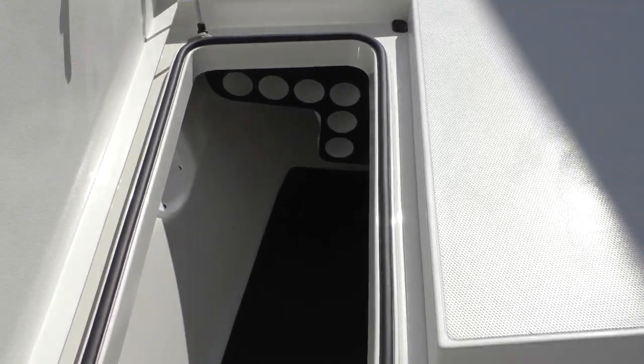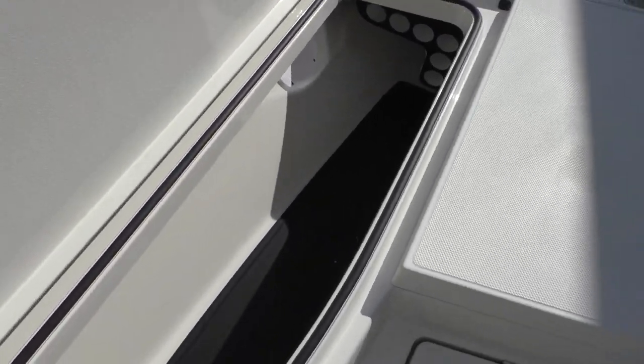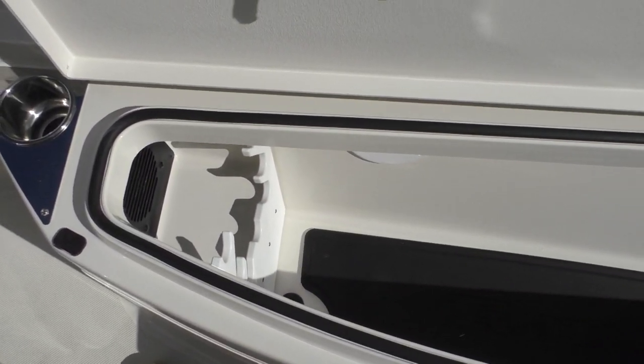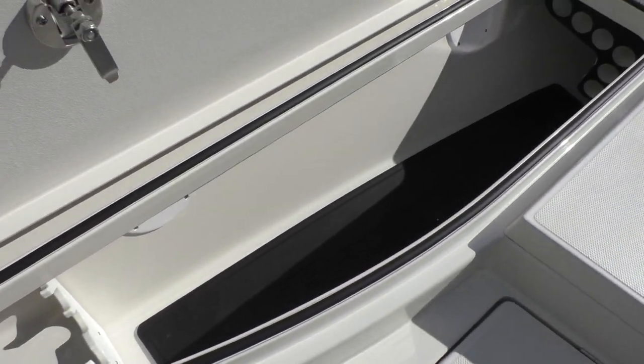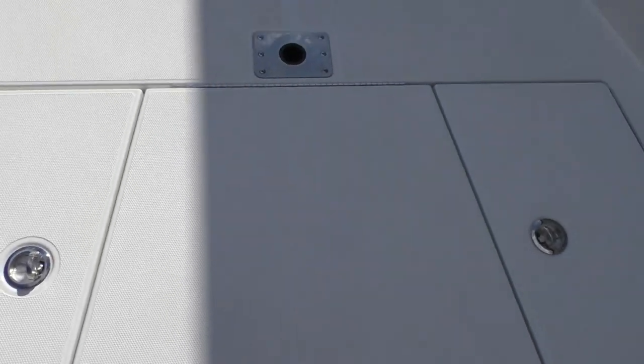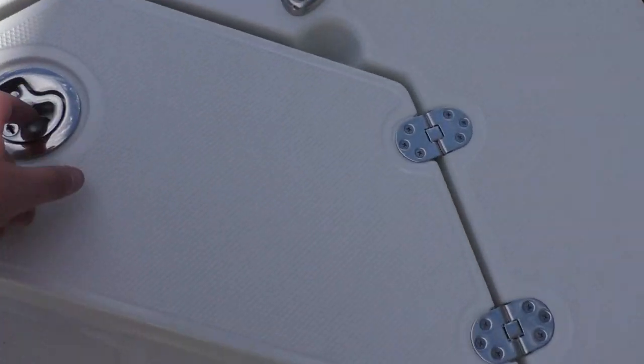You've got your other rod box, which is basically going to be identical to the other side. Again it's got that rubber logoed mat and the quick dry vent. You've got a gas fill over here in the front, and you've got your seat post up here in the front, your cleat, and your anchor box.